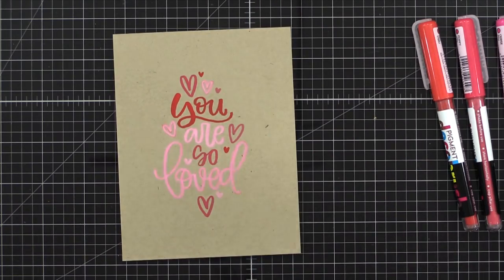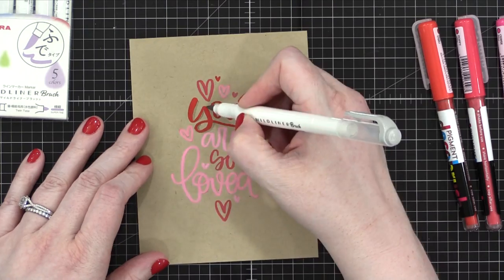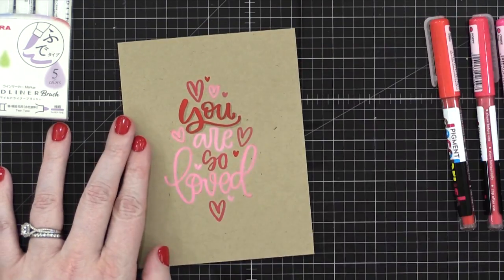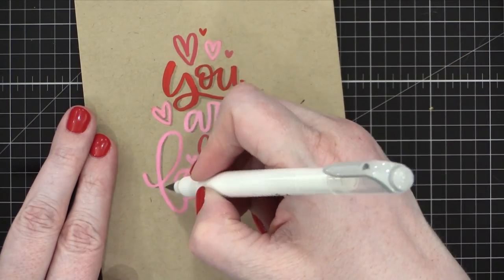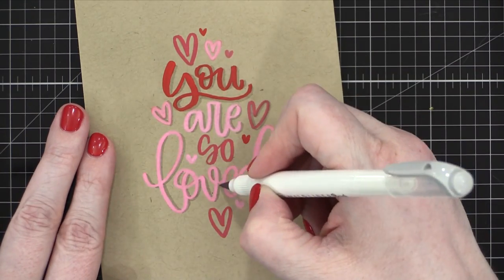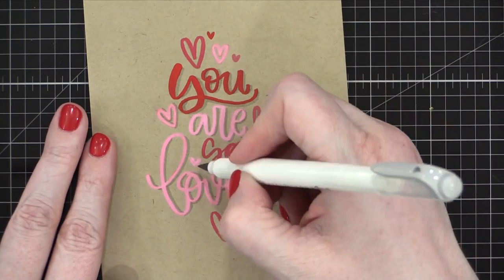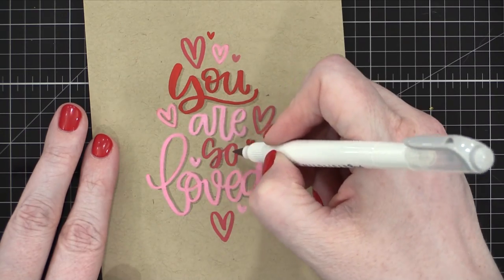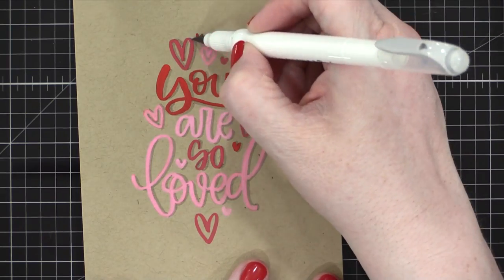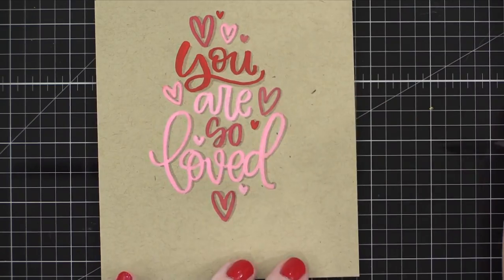After I had all of these letters done, I decided to add a shadow. I'm using a light gray marker from Zebra — this is a mildliner brush marker — and I'm just adding a little bit of a shadow around all of these letters. It's going to give them a little bit more dimension, and also on the very light colored words, it gives them a little bit more of an outline so they're just a little bit more legible. I'm going around and adding all of those shadows, and it starts to make things look a whole lot more dimensional and finished.